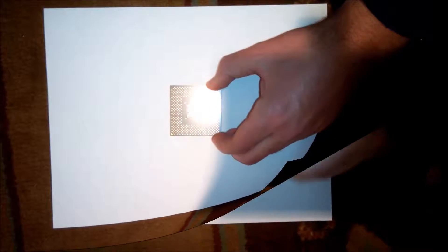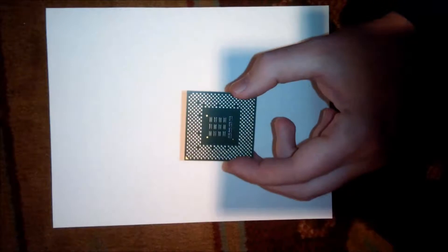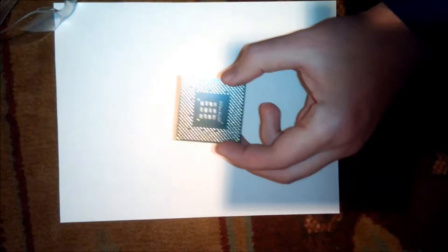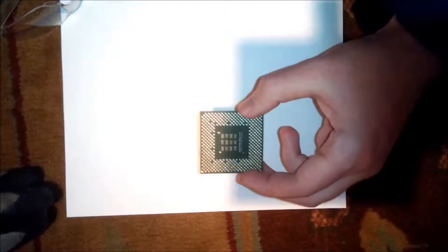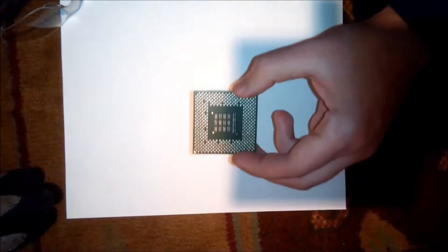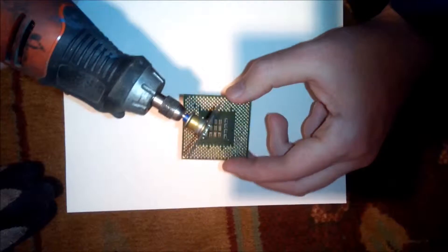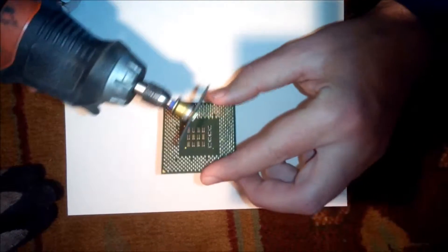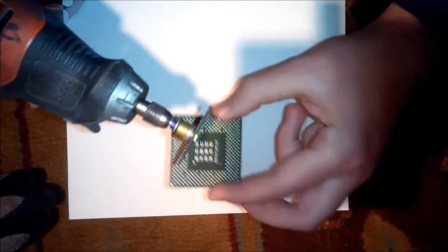Alright guys, before we do this we've got to make sure we have some safety components — safety glasses, these are kind of stylish and pretty cool, and some safety gloves, whatever you can find in the garage. Then we add a Dremel, we're gonna cut this bad boy in half. This is kind of dangerous — you may cut yourself or hurt yourself pretty badly.